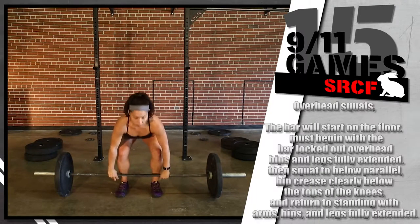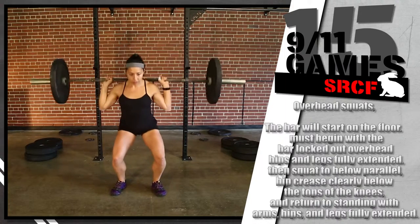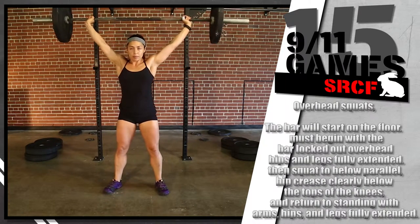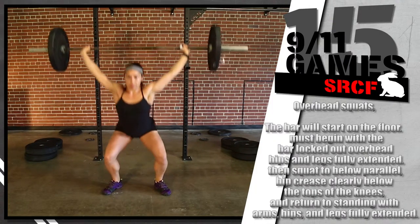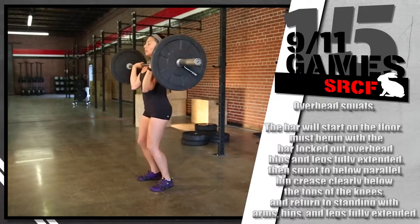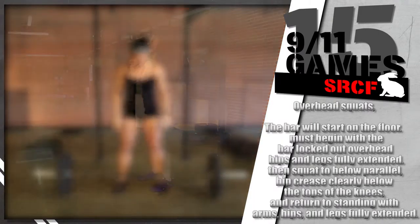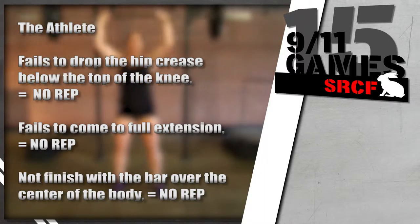On the overhead squats, the bar will start on the floor. Every repetition of the overhead squat must begin with the bar locked out overhead with the hips and legs fully extended. The athlete must then squat to below parallel where the hip crease is clearly below the top of the knees and return to standing with the arms, hips, and legs fully extended. The bar must be over the center of the athlete's body when viewed from profile. If the athlete fails to drop the hip crease below the top of the knee, then that is a no rep.